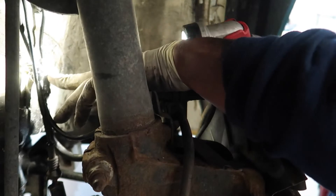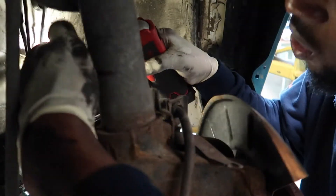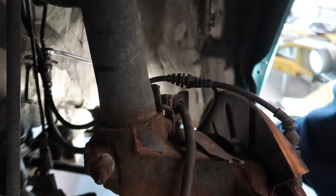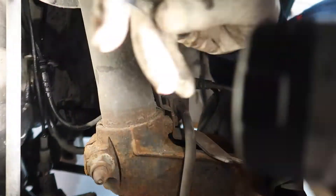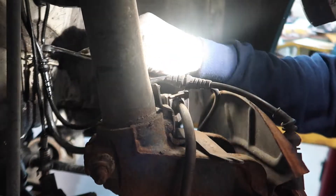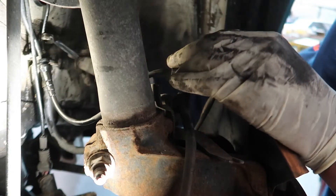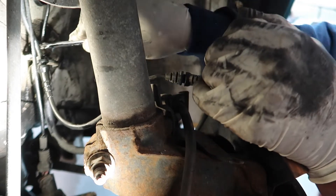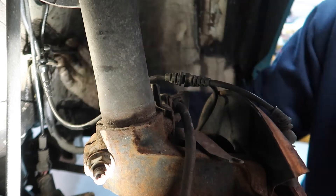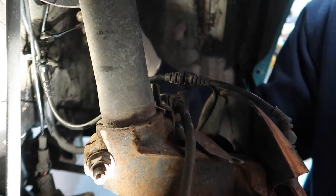This is the brake line right here. To get it loose it's probably a 10 or 11 millimeter — I'm going to grab one right now and get a pan so when you crack the brake line free you catch the fluid. The size is actually 11, so just grab an 11 and put it over the brake line. Mine came out really loose. It's okay if everything drains out — we're going to bleed it, so it's not a big deal.